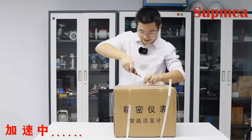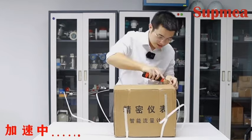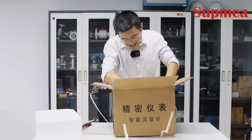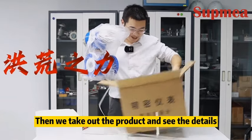We finally received this electromagnetic flow meter. Let's open the box. First there is a certificate. The packaging is good — it has a piece of foam cotton inside. Then we take out the product and see the details.